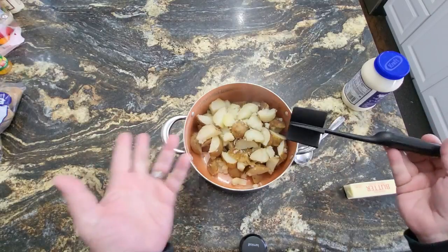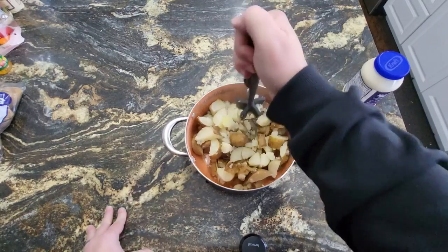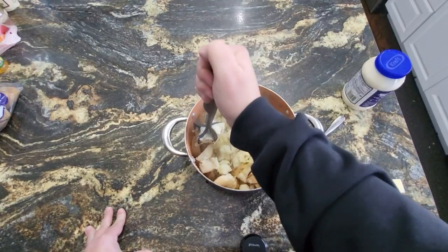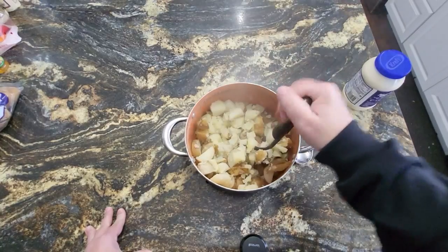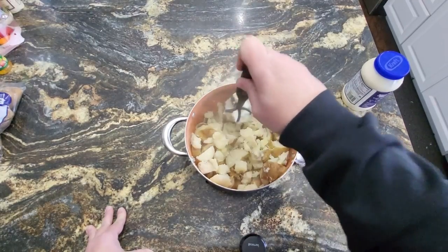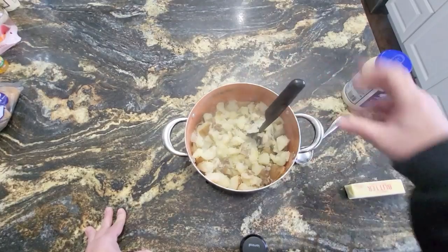I haven't put any butter in this yet — this literally just came out, you can probably see the steam coming off of it. Oh, look at that. You see what it's doing? The mashed potatoes are going in between all of those — it's like cutting it up. I'm holding it with just two fingers. That is super simple.